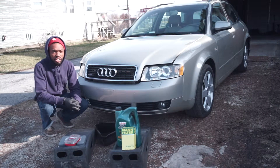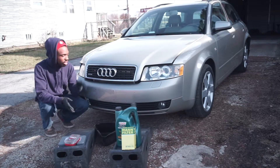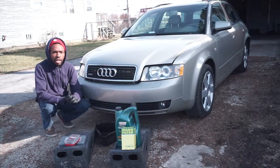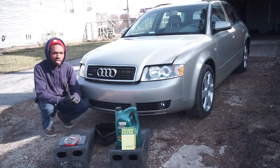Welcome back to another video. Today I'm going to be showing you how to change the oil in your car. The subject of this video is my 2004 Audi A4 — it's a B6 with the 1.8. Everything you're going to need is going to be listed in the description down below.